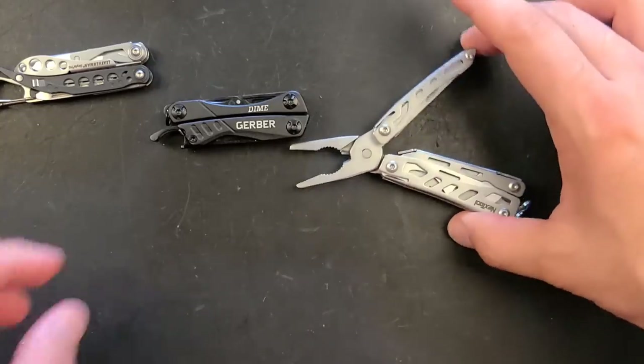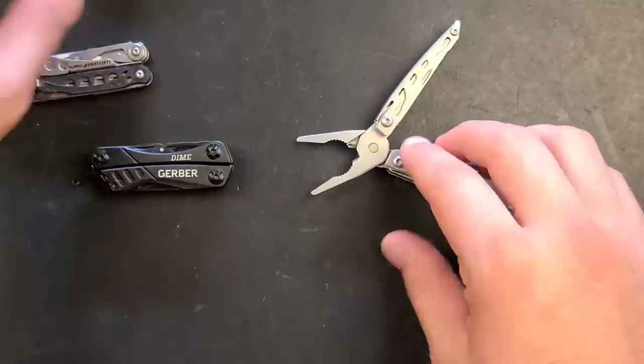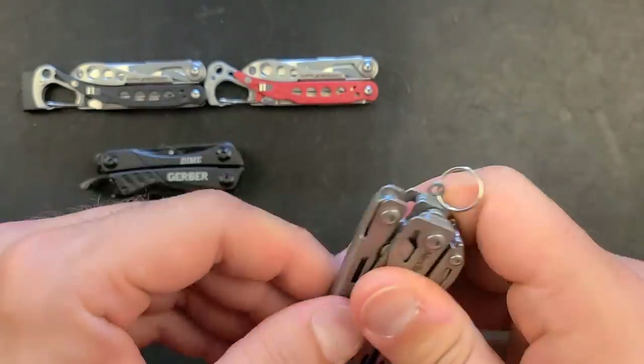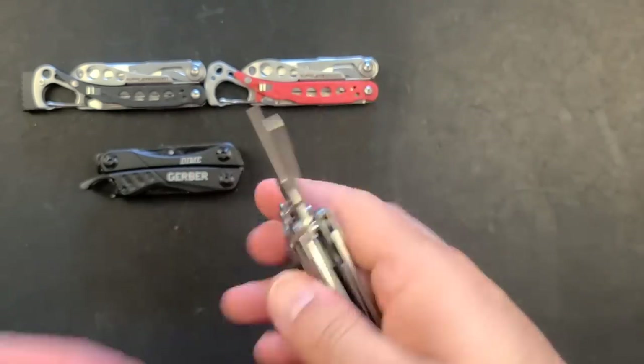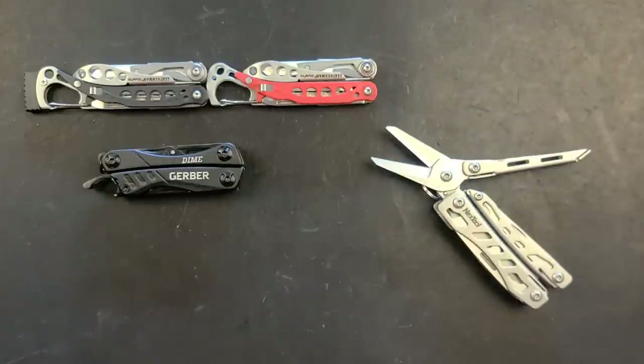At just over $20 to $21, the scissors on this are far, far better than pretty much anything in this category — the Micro doesn't get close, the Gerber Splice doesn't come remotely in line with what this scissor provides. It's a very comfortable, spring-loaded scissor — easy to use, great shape and geometry, and it cuts through just about everything.